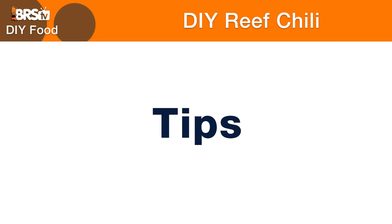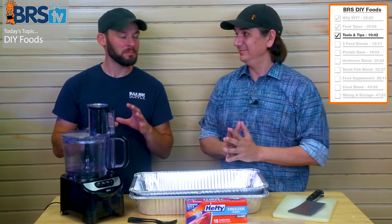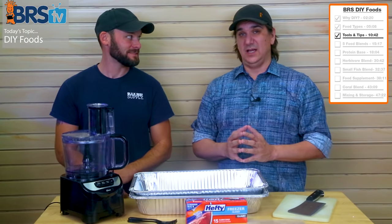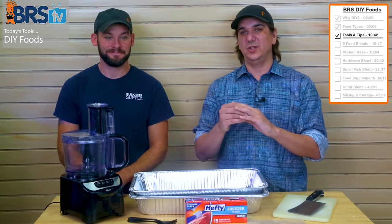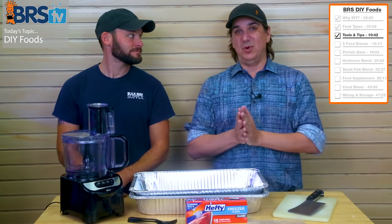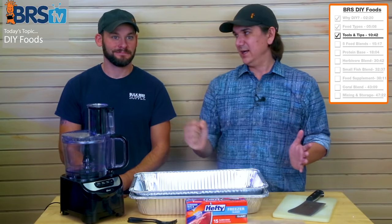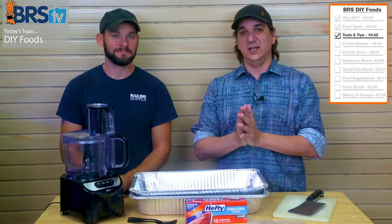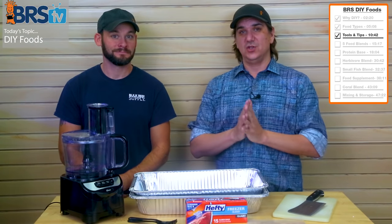Before we get started, a few tips. We're working with frozen seafood and it works way better if you keep it frozen — it's more pliable and easier to work with, and doesn't fall apart. The big thing for me is getting nice uniform chunks. If it's all defrosted, it tends to deteriorate as you mix it. If you chop it frozen, it holds its form factor way better — work fast and keep it frozen.